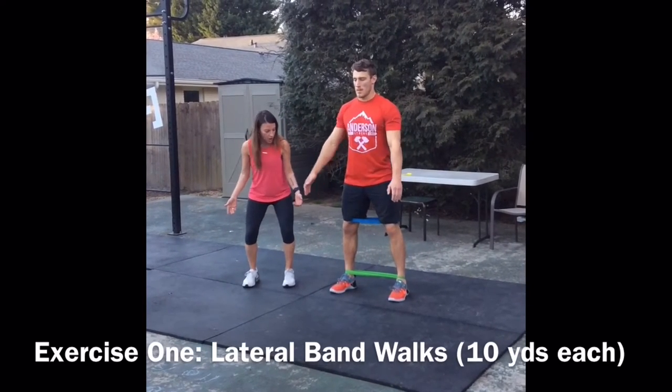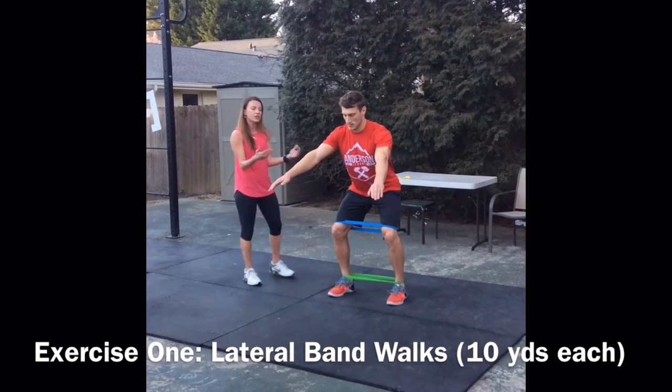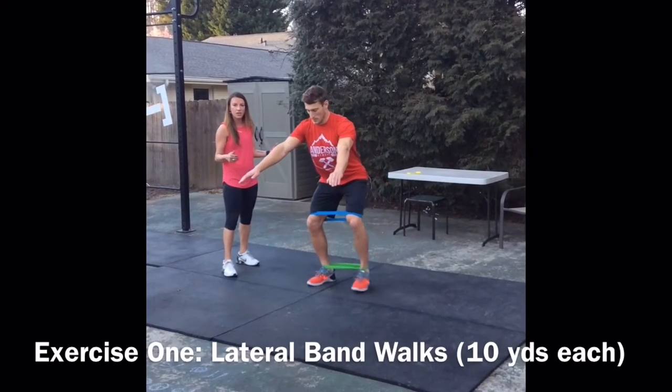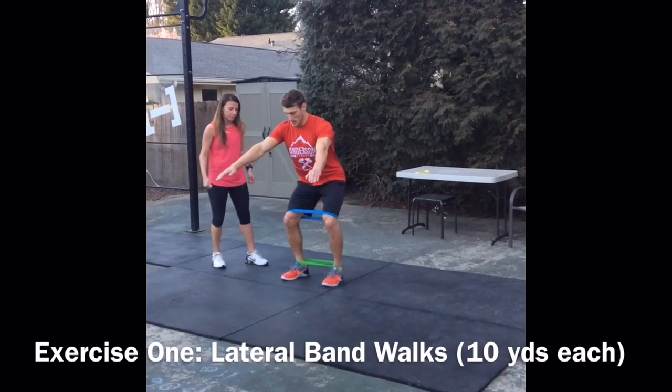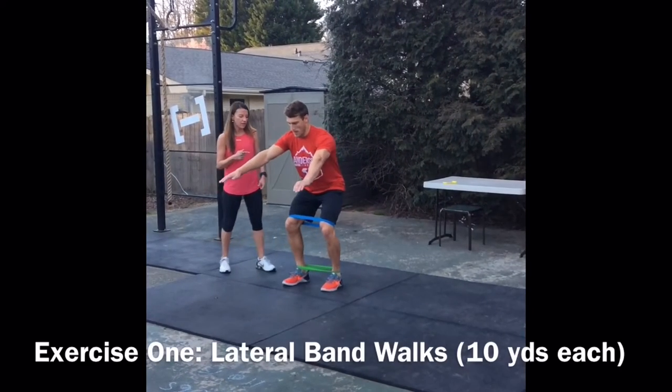He's going to sit back and do a little mini squat, keeping his weight over the middle of his feet. He's going to sidestep towards me like he's marching. I don't want to see knees caving in, just like you don't want them to when you squat. Do about 10 yards to the right and then get back 10 yards to the left.